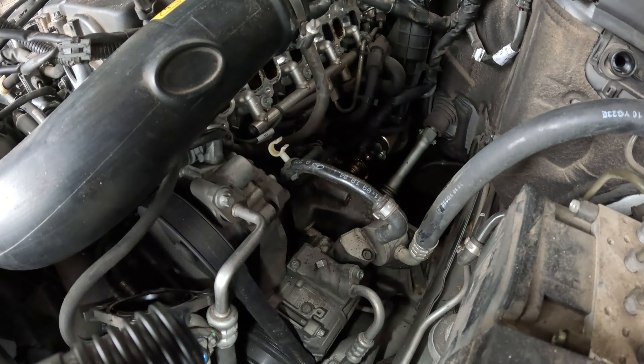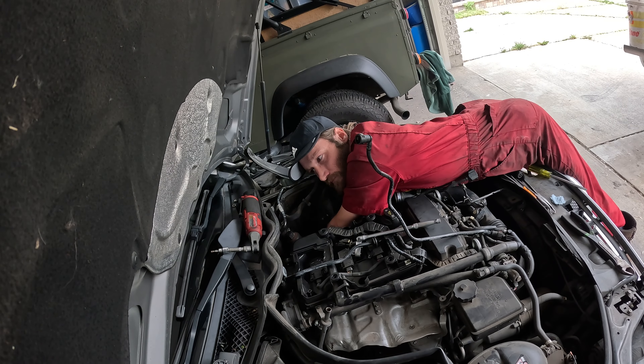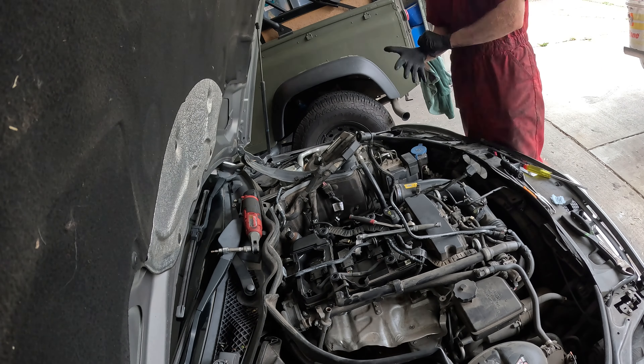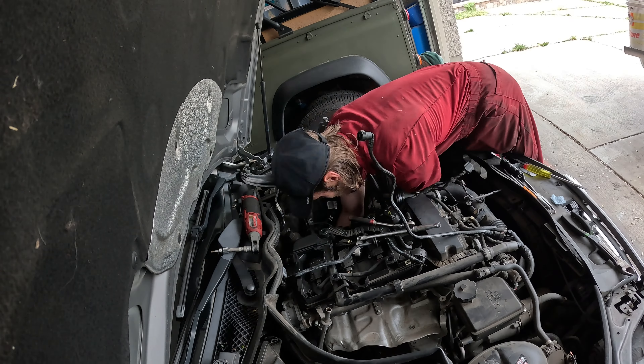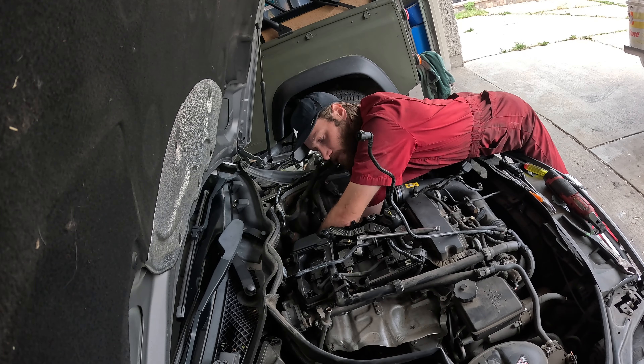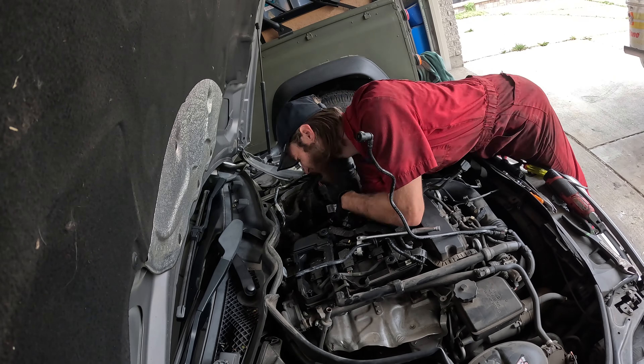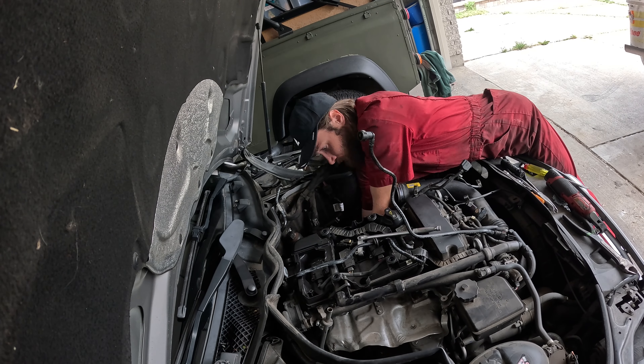For getting that starter out, I'd actually just recommend jacking it up, taking the pan off the bottom, and doing the starter the normal way — it's way faster if you can just get an electric ratchet on there. I did it from the top but had to take the pan off right after anyway just to drain the coolant out of the oil filter housing. I probably spent 10 to 15 minutes longer than I needed to, but a win's a win — we got it out.